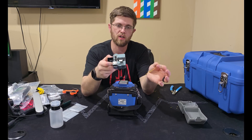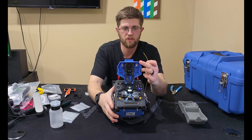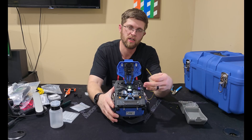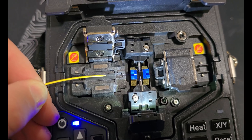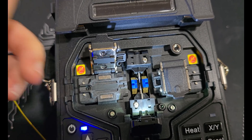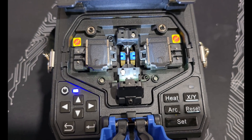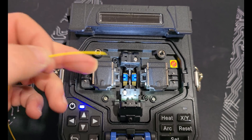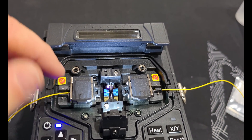Now that it's stripped and cleaned, I'll go ahead and cleave it — you just stick it in the cleaver and you can do any length depending on what heat shrink you're using. Then lift up the big door, lift one of the arms, and stick the fiber in just before it touches the electrodes. If you're too far in or too far out, the machine will tell you. Also make sure you put your heat shrink sleeve on before loading both sides — the best splice you'll ever do is the one where you forget the heat shrink. When loading the fiber, make sure the natural curve points down.